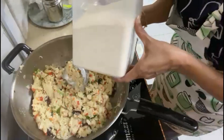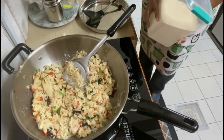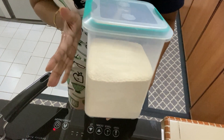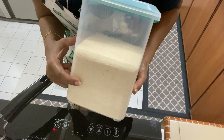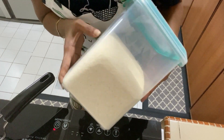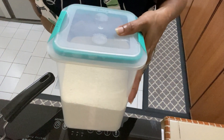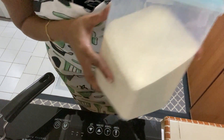I keep my semolina roasted and stored in a container. It has been roasted to a very light golden color. My mom does this and I do it as well because it tends to last longer.